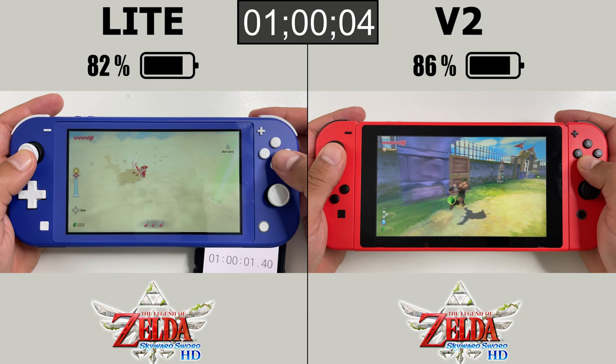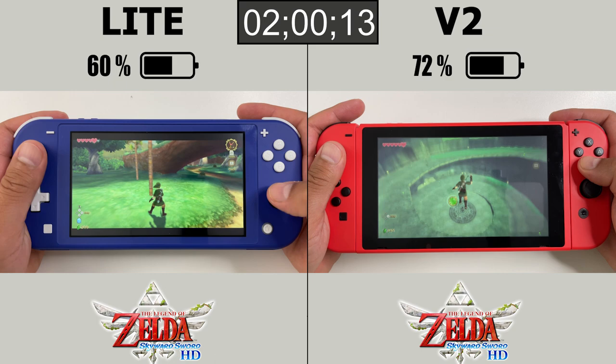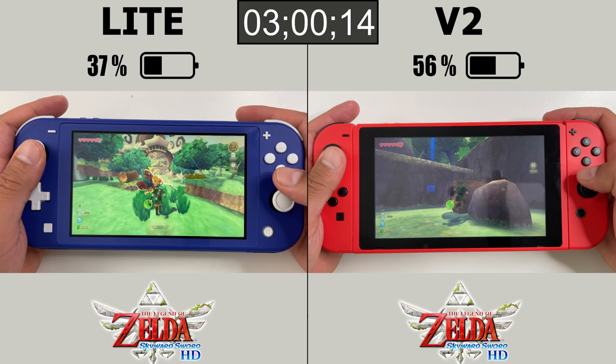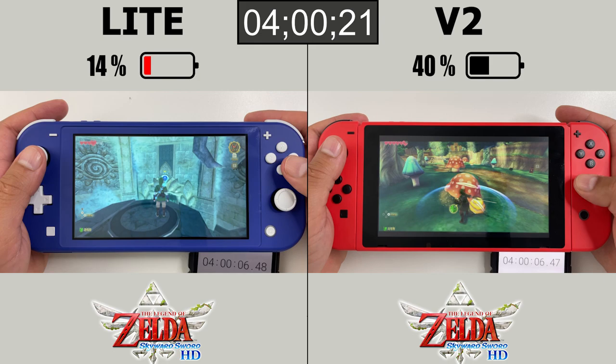At the 1-hour mark, the Switch Lite has 82% and the regular Switch has 86%. After 2 hours, we have 60% on the Lite and 72% on the regular Nintendo Switch. Going on 3 hours, there's 37% on the Lite and 56% on the regular Switch. At the 4-hour mark, the Switch Lite is getting low at 14%, while the regular Switch still has 40% battery left.